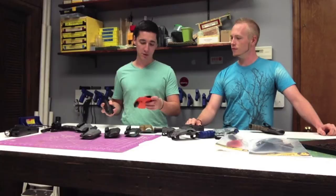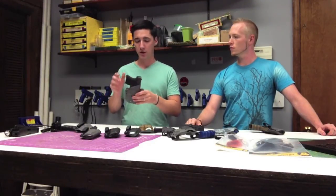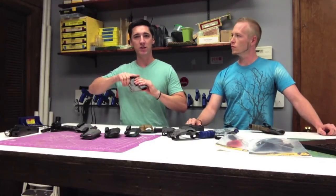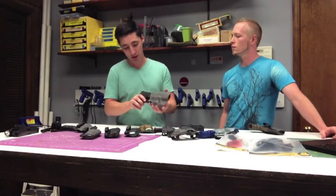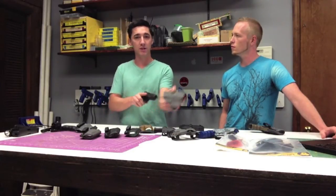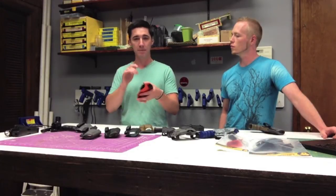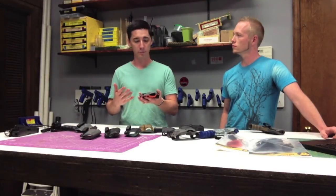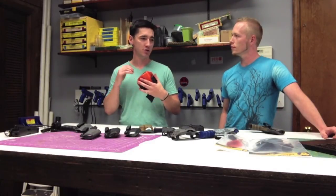The next holster is our basic outside-the-waistband holster — we call this the Rhino. It has a really interesting retention for a Kydex holster. A lot of Kydex holsters have that quick pop where you break the initial retention and then it's loose and out. We do offer holsters like that, but this particular holster has a much longer retention zone. If you look here, I've got the gun not even halfway in and I've already got retention. It's still fast to overcome, but if I throw myself on the ground to go prone, shoot from a car, or jump over something and bump the gun a little out of that initial retention, I'm not going to lose it. This is a holster I like to run on a tac vest or a war belt, or in some kind of competition where I'm moving around a lot and need that extra security.